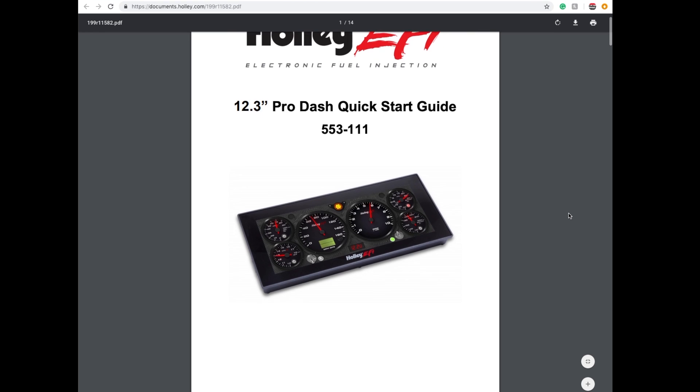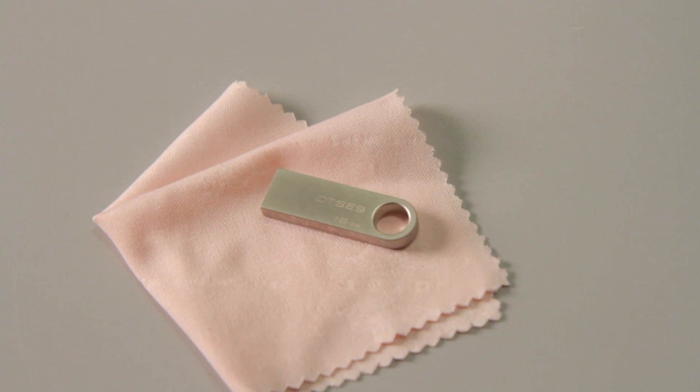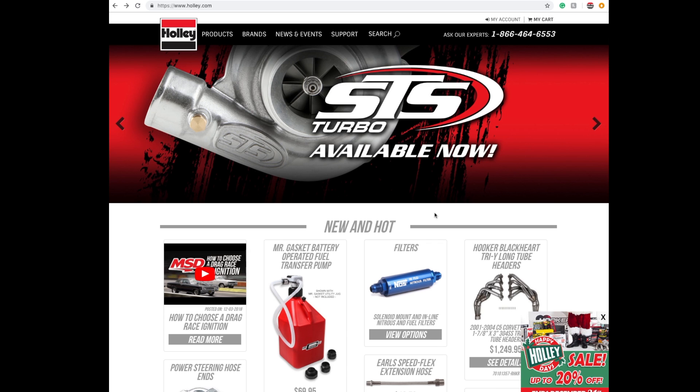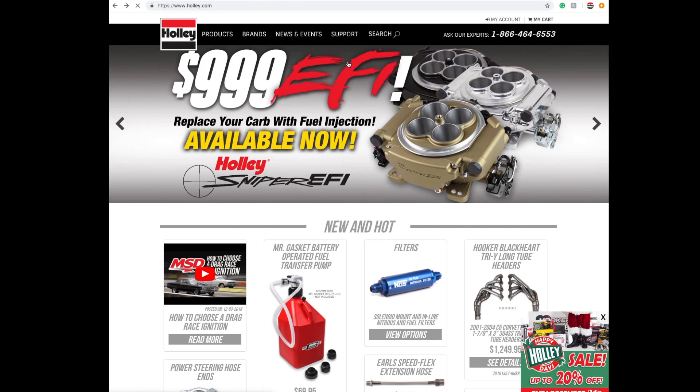Our quick start instruction guide and full scale mounting template help you get up and going quick, and we even include a microfiber cleaning cloth. As always, you'll get Holley's unsurpassed tech support and free software upgrades directly from the Holley website.